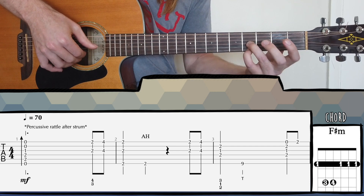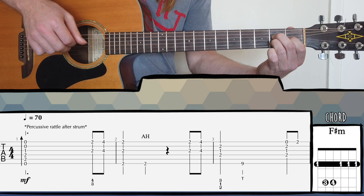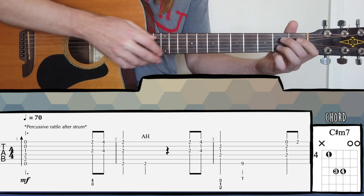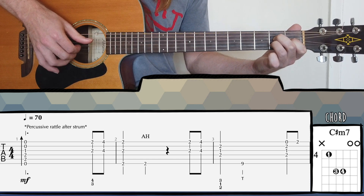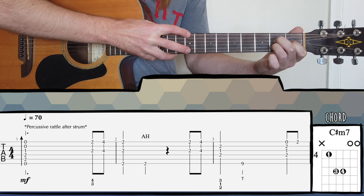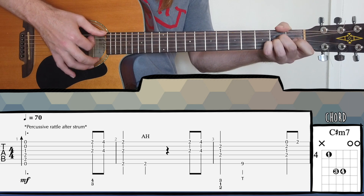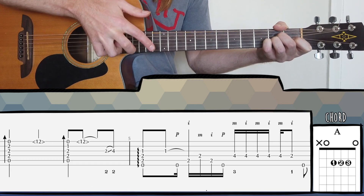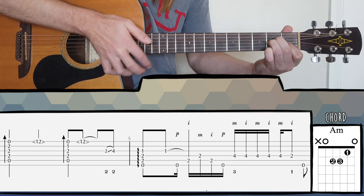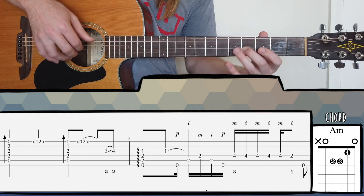Then after that we have those sixth intervals again and then this triangle shape which is part of our C sharp minor chord, and then we're tapping with our right hand on the ninth fret. This looks a bit fancy but it's actually super easy. After you've played the chord, you have a little bit of time to take your index finger out and simply tap right in the middle of the ninth fret. Then you've got time to come back and strum to an A major shape, harmonic with the right hand on the 12th fret, then an A minor, and then we slide up into the verse with your second finger into an E major shape.